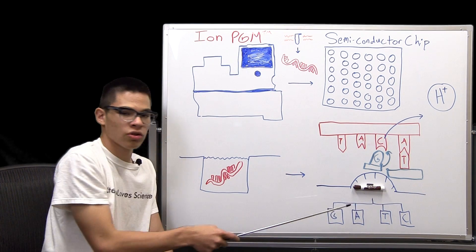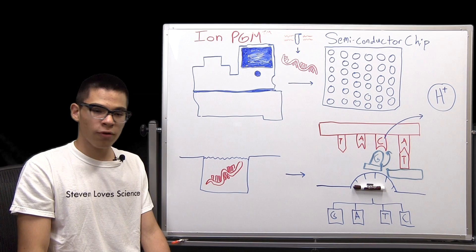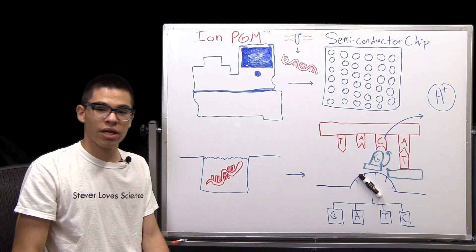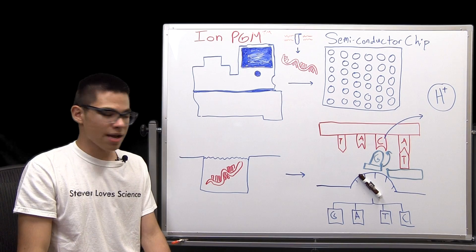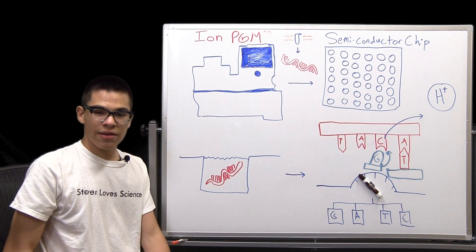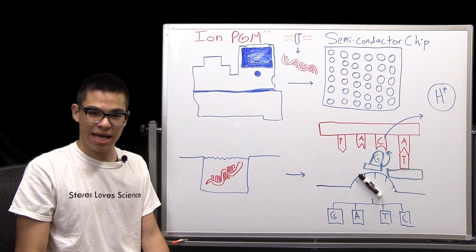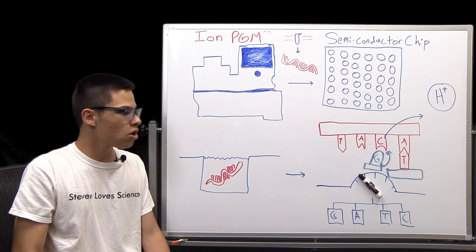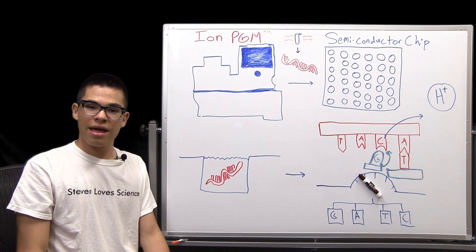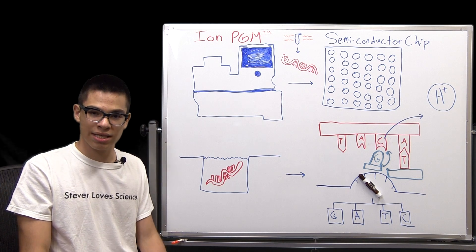An ion-sensitive layer directly underneath the well detects that change in pH and converts it into a voltage signal. That voltage change is then measured and recorded, indicating whether or not a nucleotide was incorporated. For example, if the base thymine was covering a well, thymine would not be incorporated into the DNA strand since it is not complementary to cytosine — no hydrogen ion would be released, and no change in voltage would be recorded.